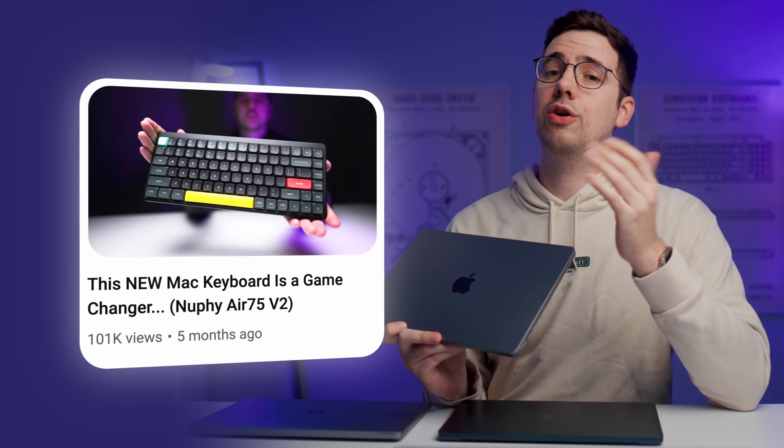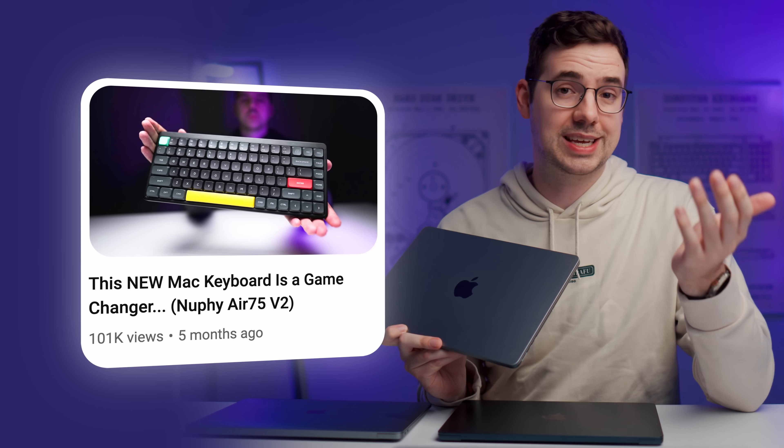Make sure you binge a few videos on my channel — I've covered pretty much everything you need to know about MacBooks over the last few years, including a video on possibly one of the best keyboards you can buy for a MacBook, and another where I go over 50 of the best macOS tips and tricks you should know.